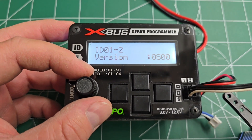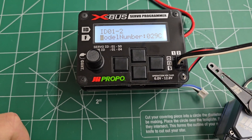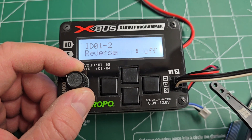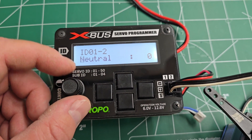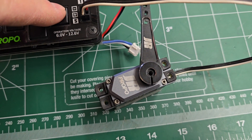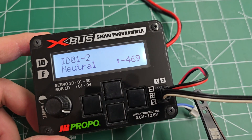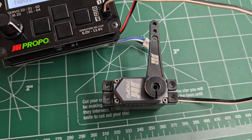A few other menus to pay attention to: the version number and the model number. If you are syncing two servos together using the 2K sync function, these numbers need to match on both servos. If you have a mismatch, you'll need to reach out to D-Force and they can correct the issue for you. Reverse does exactly what it says — it reverses the direction of the servo. The neutral point is for setting the center of the servo. This high number of 469 is extremely high, and you're actually going to be eating into the travel on one end of the servo, so you want this number to be as close to zero as possible.